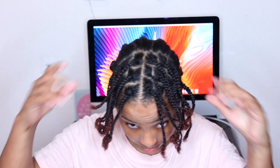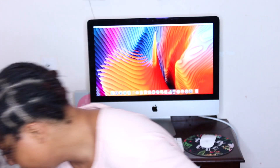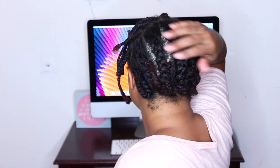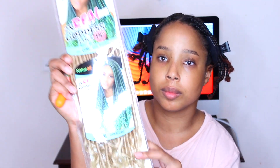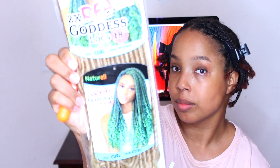The first thing you're gonna have to do is get your braiding pattern down. What I did was make some individual braids in the front of my head, and towards the back I decided to do some cornrows. I just did some cornrows and wove a weaving thread through them to secure them down.